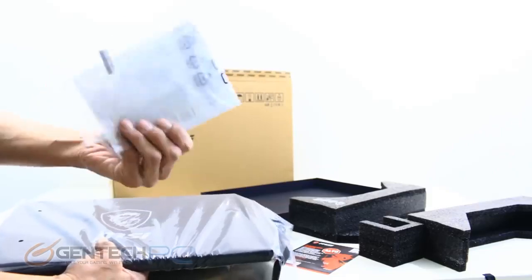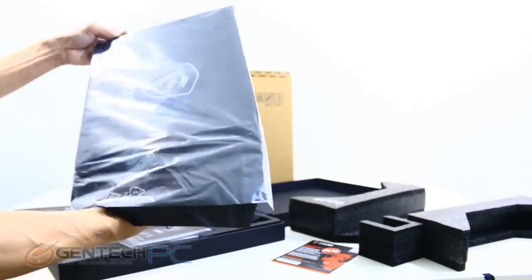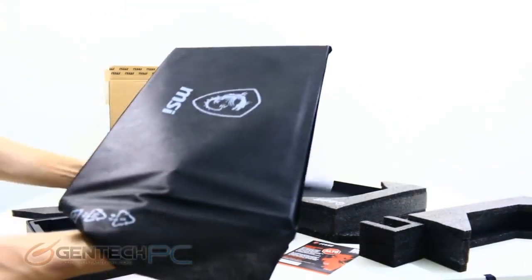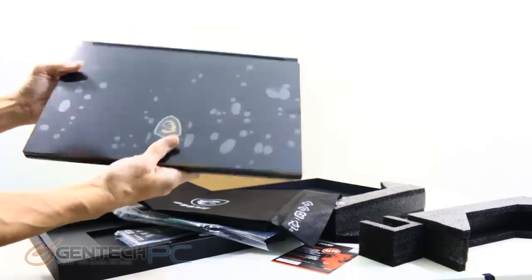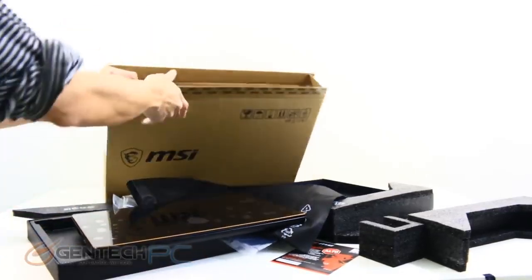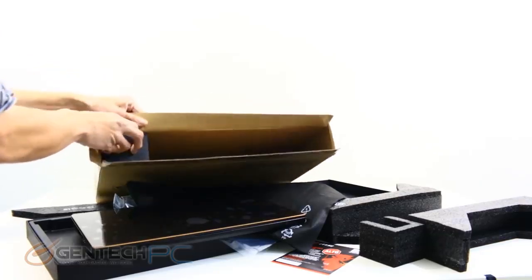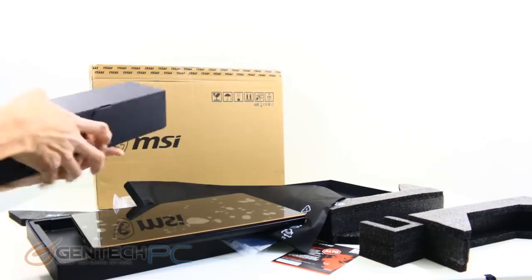We'll get to those benchmarks a little bit later on in the review and answer those questions for you. Upon first sight of the laptop, if you just saw this for the first time you'd very much think it's just a business-grade laptop made for running your PowerPoints and your word processing. It's very surprising to see this is a full-blown gaming laptop and capable of being a desktop replacement.